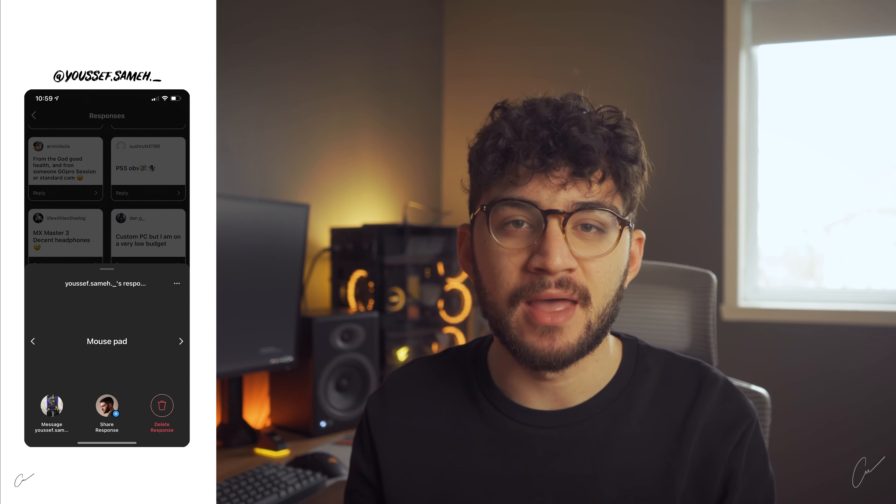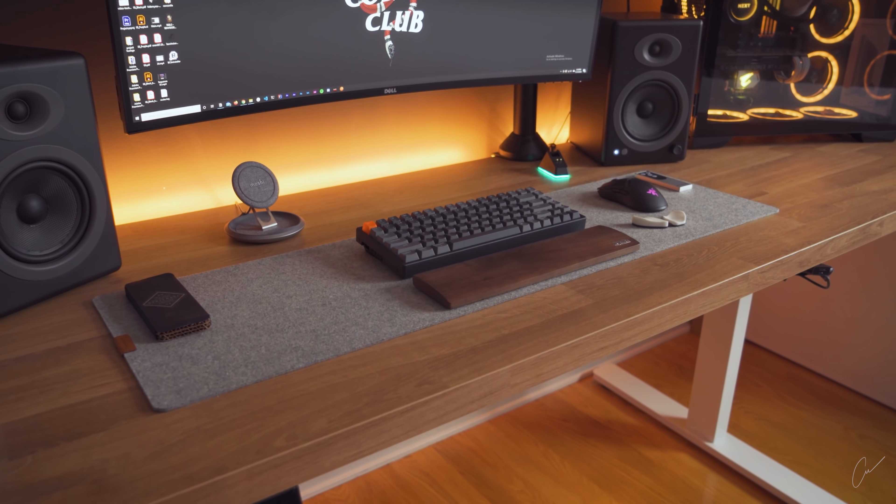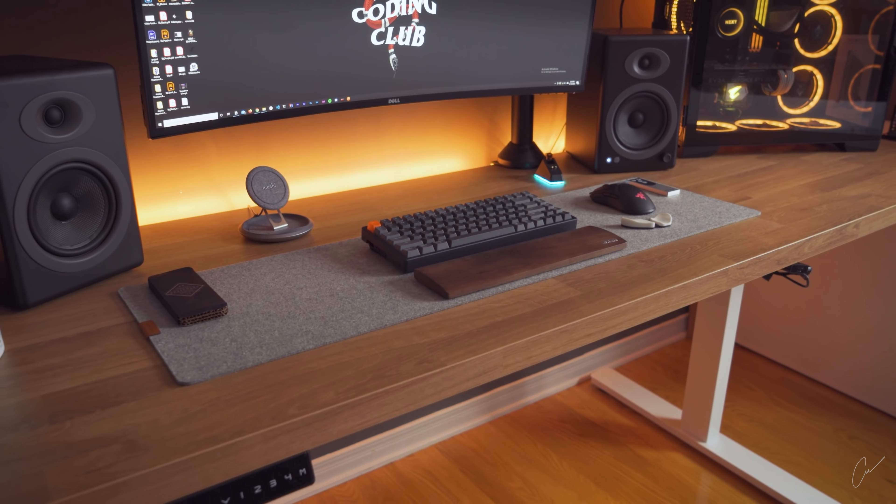Next we've got the mouse pad ideas by Yousef Samet — if I'm butchering your name I'm very sorry. There are two types of desk pads I recommend: either the minimalist-looking ones or the gaming ones. If your boyfriend is super into gaming, I recommend the Razer Gigantis V2 made out of cloth. Stick with the medium size, but if he likes his keyboard on a mat, go with the XXL.